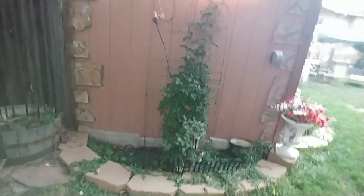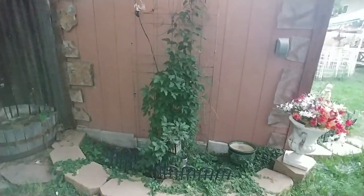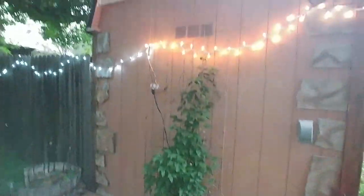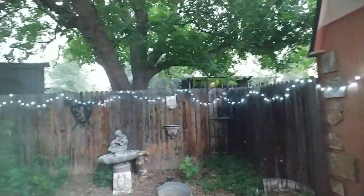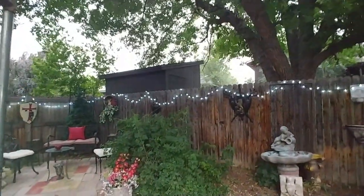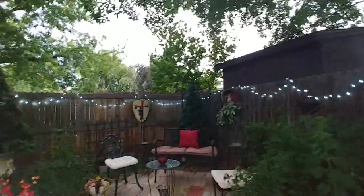I'm making this a faster video than I intended. Maybe I can do another one on a night when it's really nice. My clematis was blooming but the flowers are gone now. I just want to show you I have all the lights on the fence, and when it gets dark out here it is just the most beautiful lighting - it's very pretty.